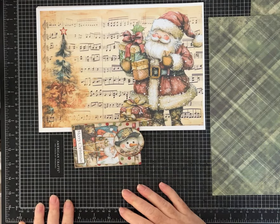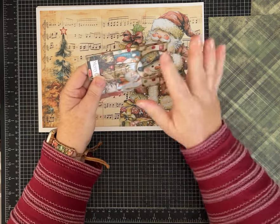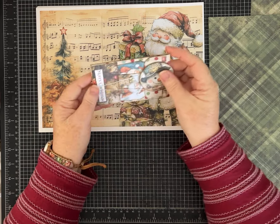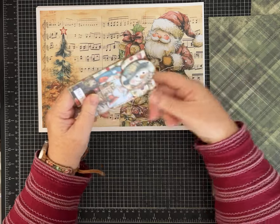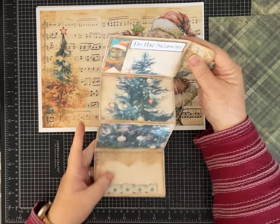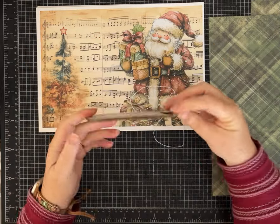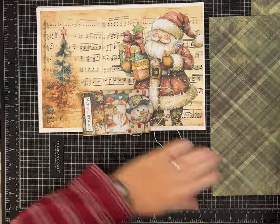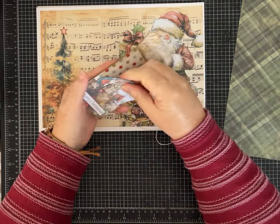Hi friends, it's Pam with Silver and Sparkles, and I have something I've been really excited to share with you guys. We are going to do a one-page wonder today, and you can make two of these cute little folio journaling spots out of one piece of 12 by 12 paper. So it's a one-page wonder, but you can make two out of one piece of paper — really it's a half piece.